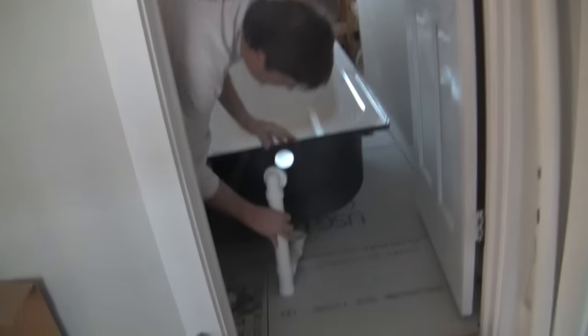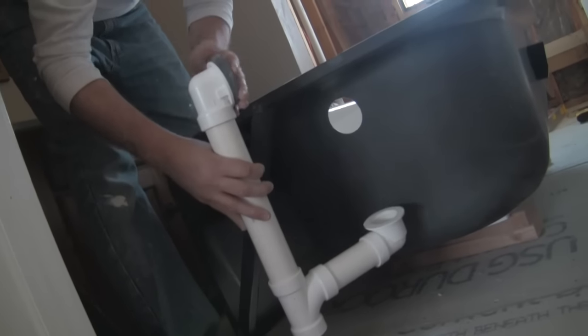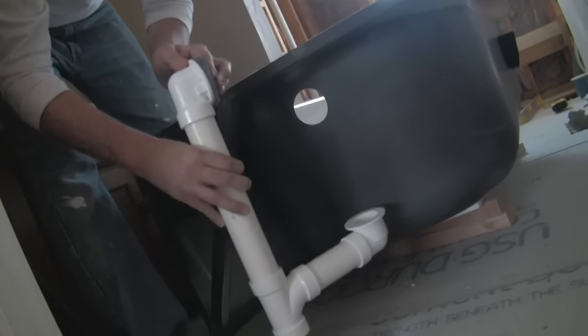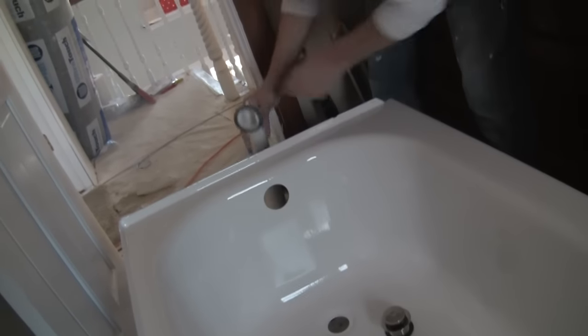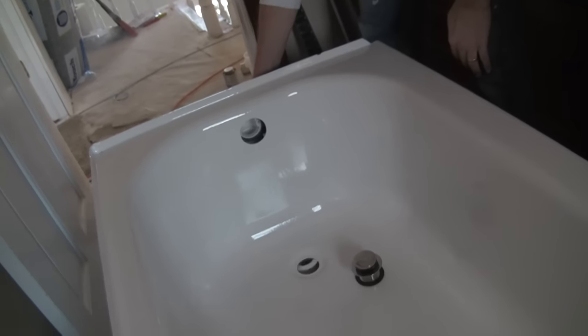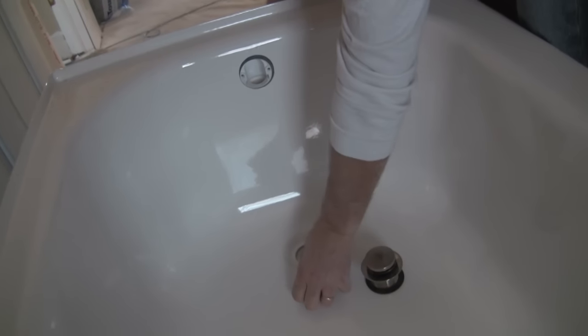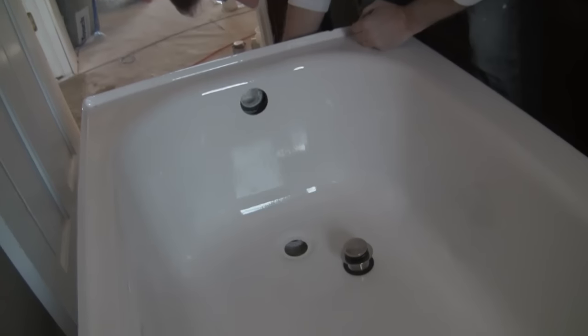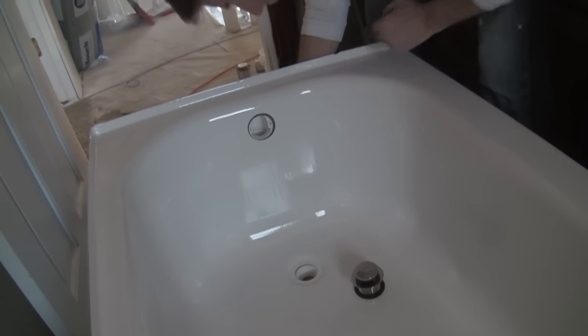We slide that underneath and both my holes are looking pretty good. This is the bottom drain — it's going to go here. And this is the top drain, the overflow. That's going to line up just like so. You want a good, solid fit.